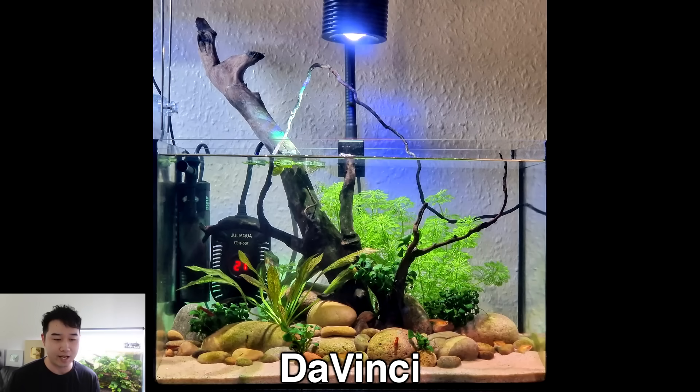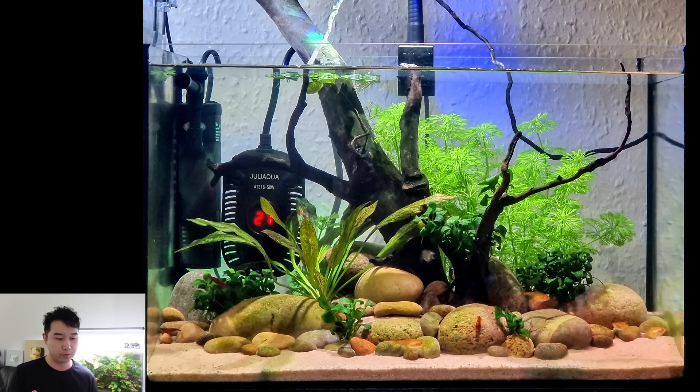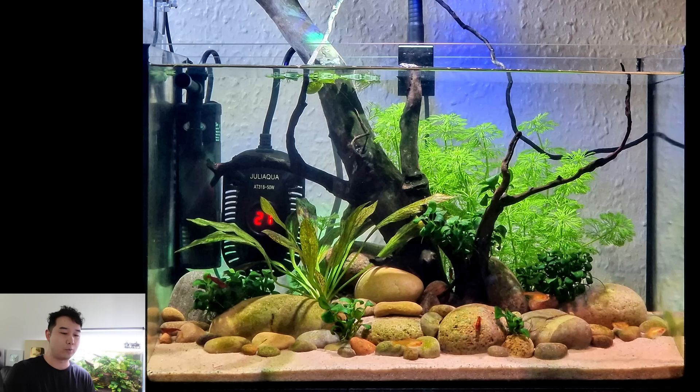Da Vinci sent in their 6.5-gallon ember tetra and shrimp tank. River stones of all varying shapes and sizes — okay, it's like one shape, it's round shaped. The wood coming straight out of the water, taking this scape to the next level. Anubias nanopetite, Limnophila aromatica flora. A clean rimless tank, sand substrate. Very understocked. Something extra zen about it — I think it's because of the river rocks. 4.42 out of 5, keep it up.